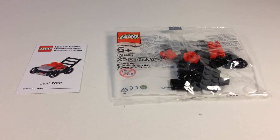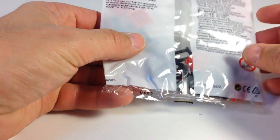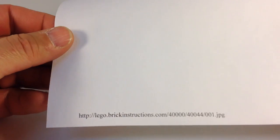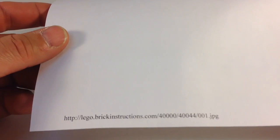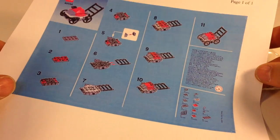Anyway, this is a 25-piece set. It's set 40044. Now, this polybag I have here does not have instructions, but you can print out instructions at lego.brickinstructions.com, and you can find your set — I printed them out using my color printer.